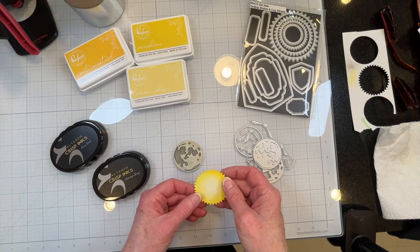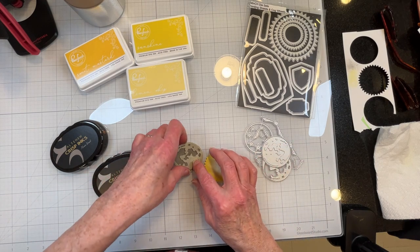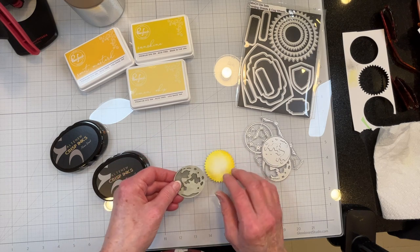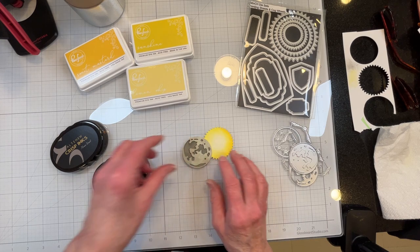In this video I am making an eclipse card, and that is going to feature an eclipse. So it is an eclipse card with an eclipse.